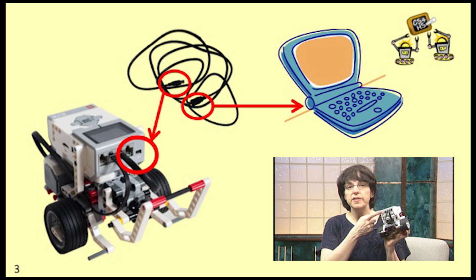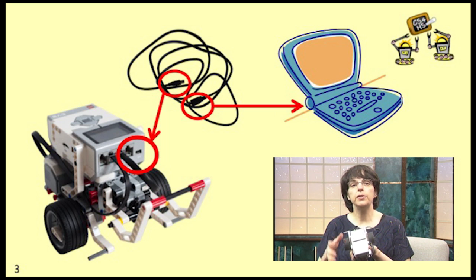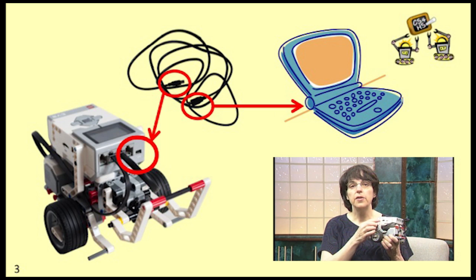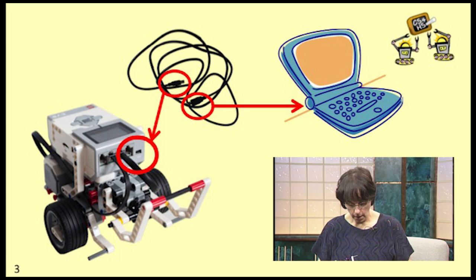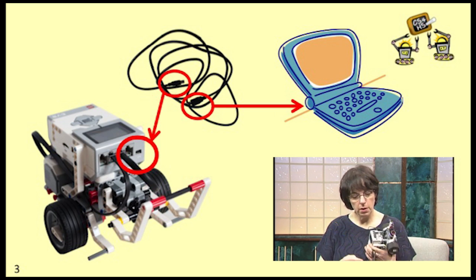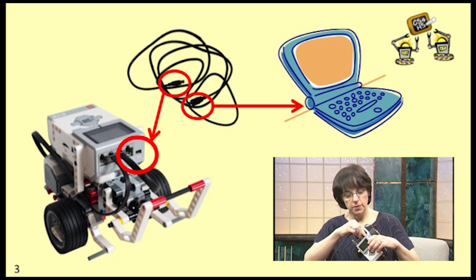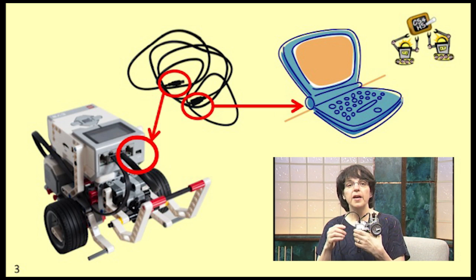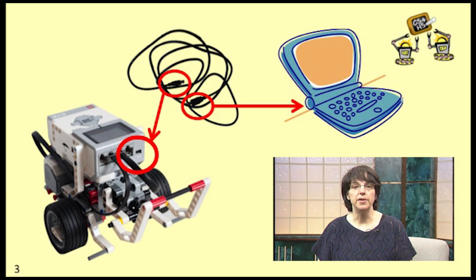Even though it's labeled PC, this is the port you use to connect to both Mac and Windows computers. On the side of the brick, there's another regular-sized USB port that has other uses we're not going to cover in this class. When you insert the smaller end of the cable into that USB port, don't worry that it seems like there's a tiny bit of room — it doesn't seem to go in all the way. That's actually by design and you don't need to worry about it.